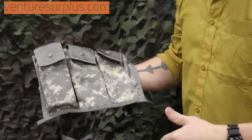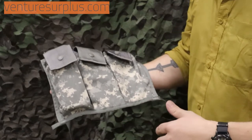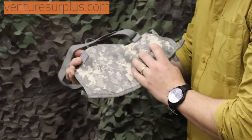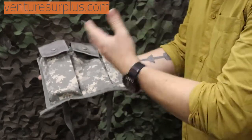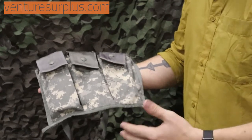It holds 6 magazines. It's a great way to carry your magazines to and from the range — it doesn't look really out of place, it's easy to carry, and it's pretty secure. So make sure you take a look at these. They're overlooked because it's just one of those pieces of gear you don't really think about, but it's pretty handy in a variety of uses.